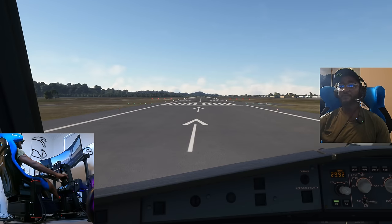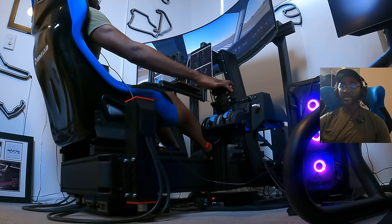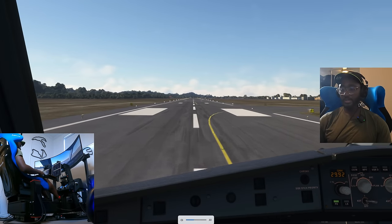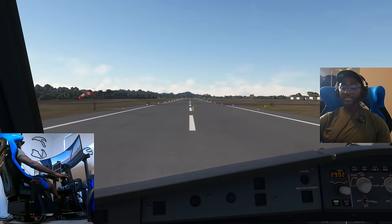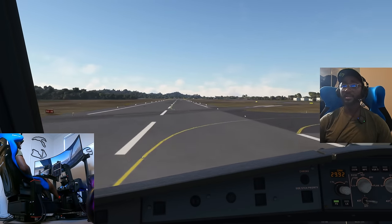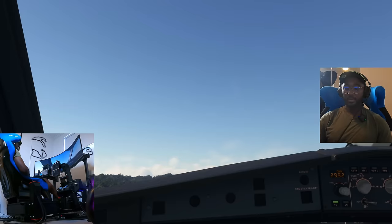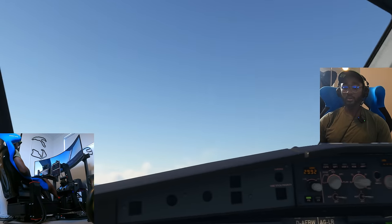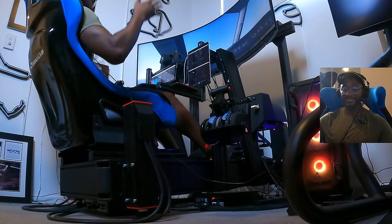In the Airbus you need to hold 50% back pressure on the stick until 80 knots — speed is checked. There's a bit of a crosswind from the left, but we're rolling. V1 hasn't been set, but let's take off before we run off the runway. Gear up — positive rate of climb — we are climbing. Looking left and right: beautiful.